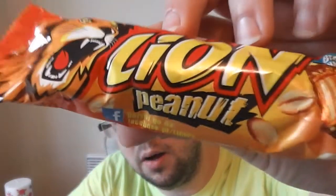Hi guys, welcome to Food Review UK. Today I am reviewing Lion Peanut. I think this is different from the normal one — the packaging is different. I guess peanut isn't usually in it.